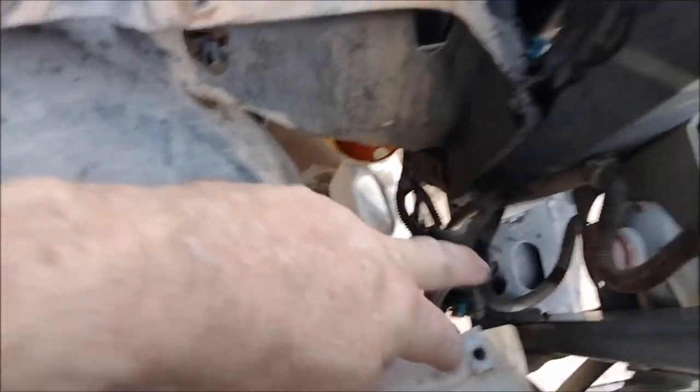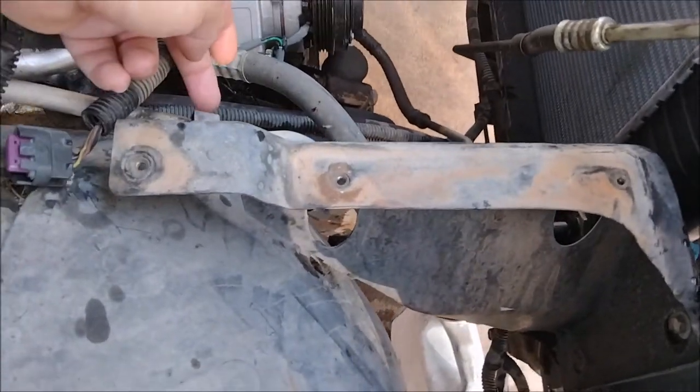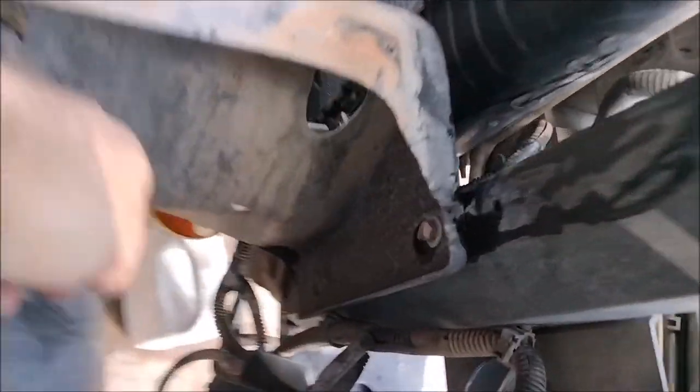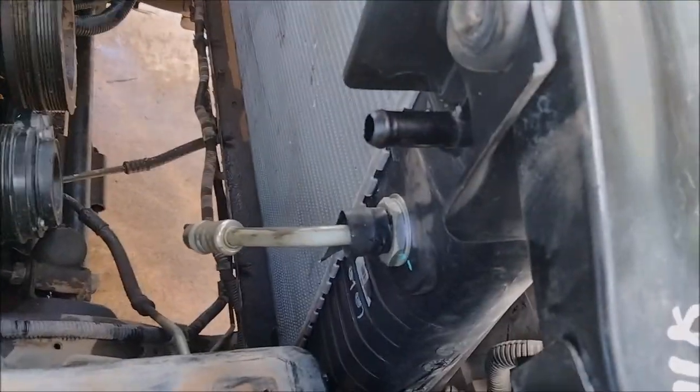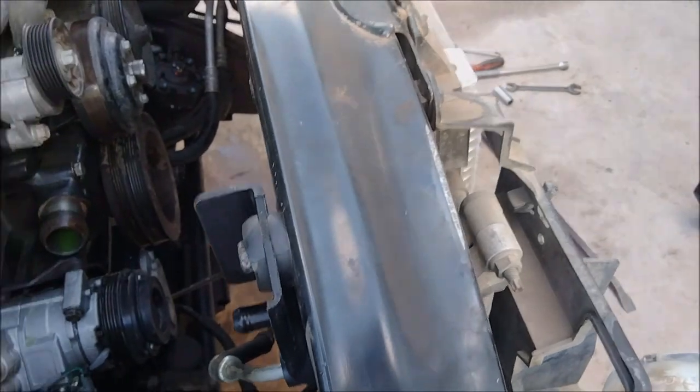You have to remove the airbox bracket. There's a plastic clip here for the AC line, so you pop that. Loosen these two 10-millimeters — you don't have to take them off, you just have to loosen them. There's slots in them for removal. Once you do that, you undo your tranny and your oil lines and you can pull it out.